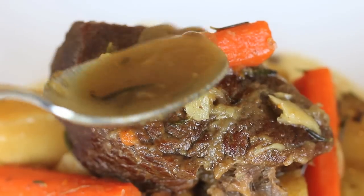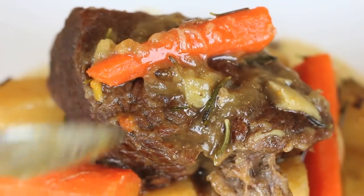Very yummy, very healthy and super duper easy to prepare, trust me. First of all, let's go over the ingredients we need for today's recipe.